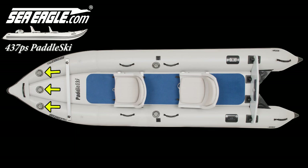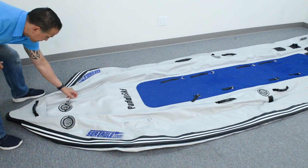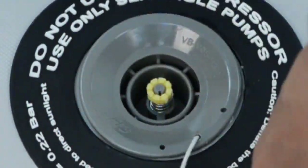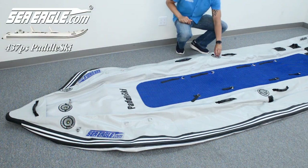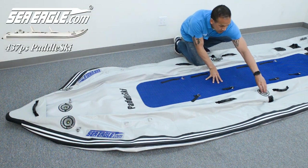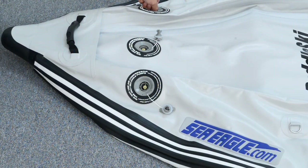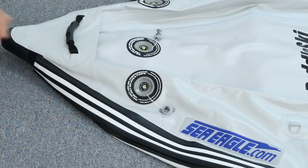Unfold your paddle ski. There are five separate independent air chambers for added safety. At the front end, remove the air valve caps by turning them to the left and lifting them out to access the center valve stems for the floor and two front side chambers. There are also two rear side chamber air valves located midship. Press down on the center valve stems and quarter-turn to the left until they spring into the up-closed valve position. This will prevent any air from escaping the valves during inflation.